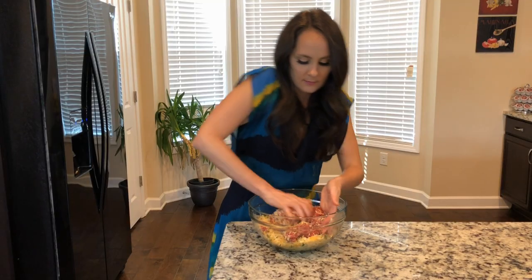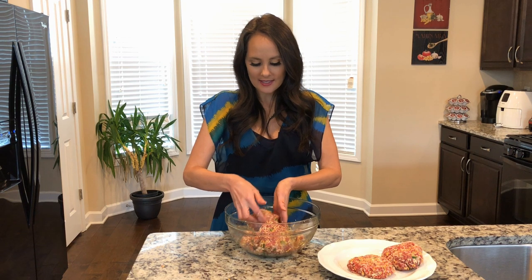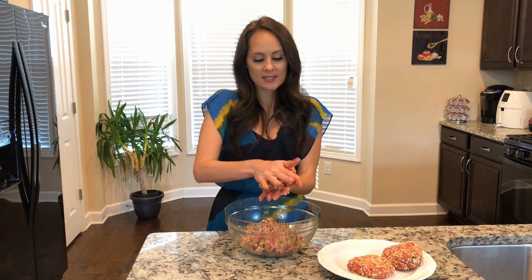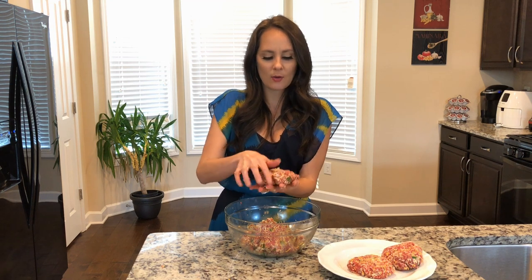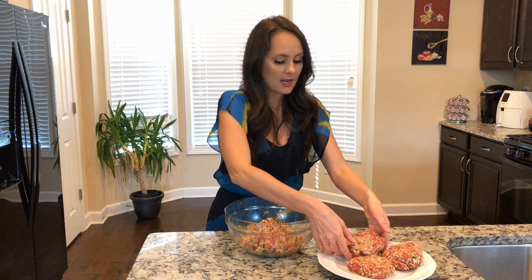Now I'm gonna go ahead and combine all my ingredients together. Now it's time to form my burgers. I'm gonna take a big section — it's up to you whether you like a thinner or thicker burger, but for this I like more of a medium style burger. I just kind of form it right into a circle and pound it down. As you can see, I've got three ready to go.